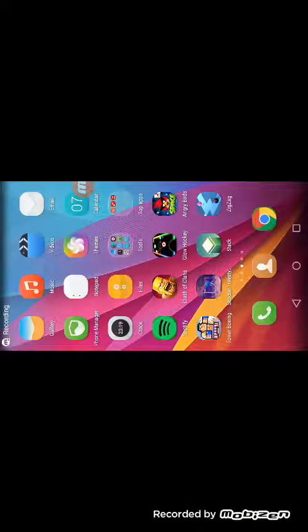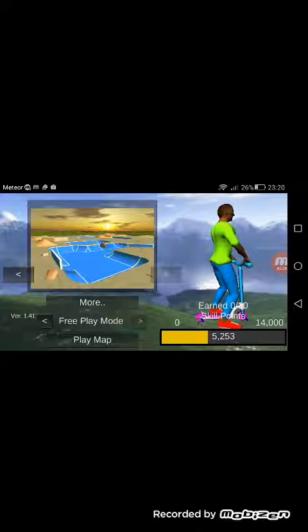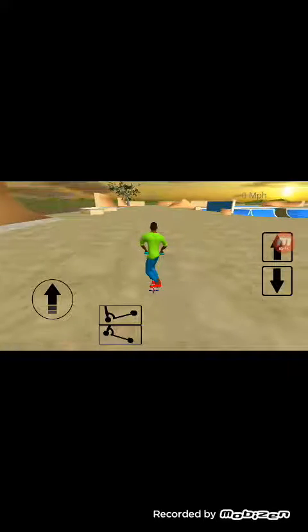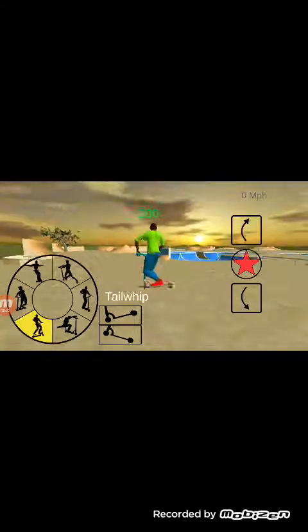Hello guys, this is TNT Gaming back with another video. Today I'm going to be testing another game called Skater Freestyle 3D Extreme 3D. This doesn't have good graphics, but it's a really good and cool game. You can bunny hop and you can do some tricks.